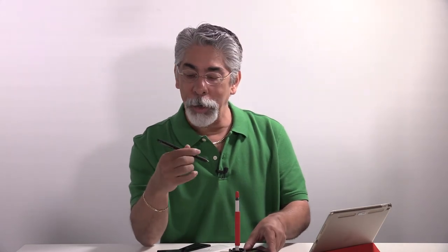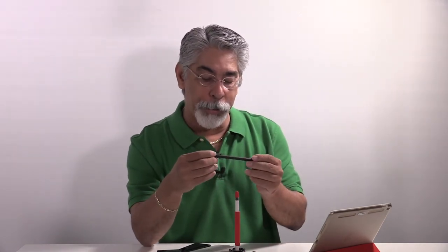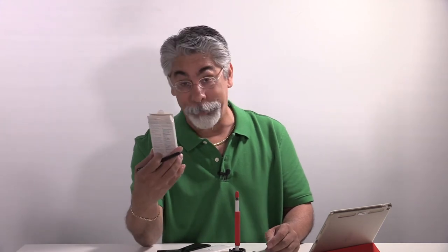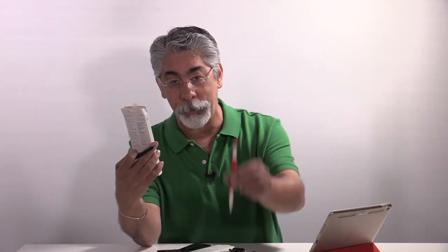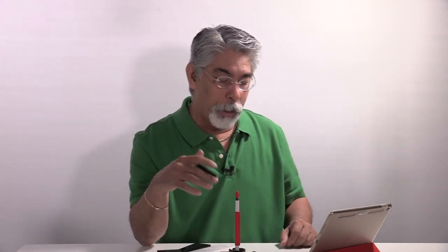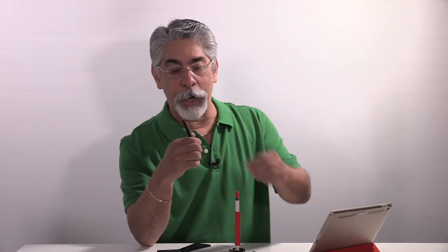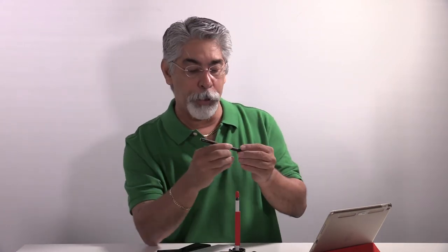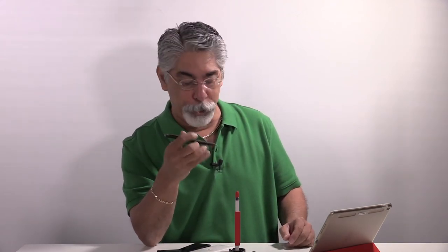I really like the Adonit Dash 2. They've improved it — obviously, that's why they're calling it 2. I think this stylus works very well. It has a little clip here for your pocket. I like the click on and off button. I think this is pretty cool.